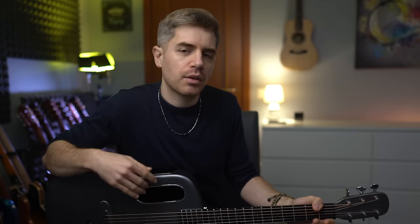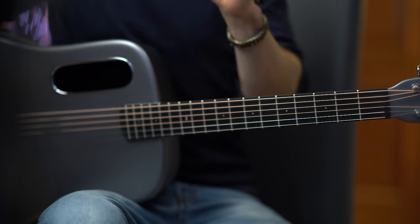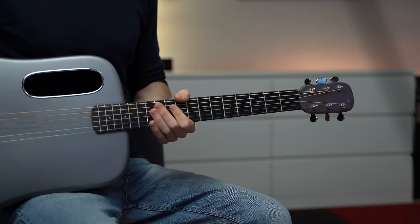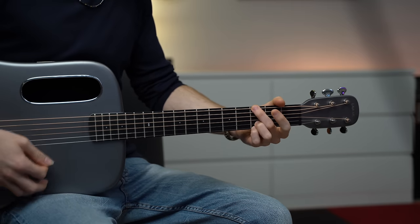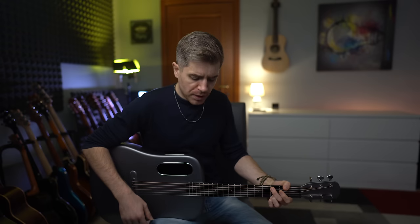One of the cons of the Lava ME2, as well as the Lava ME3 and the Lava Pro, is that they feel a little slippery without a footstool. Playing on the couch is fine, a bar stool is fine. But if you're sitting on a regular chair like this one without a footstool, the rounded edges make the guitar a little slippery. You can definitely hold it properly, but at first it feels like the guitar is running away from you. So if you use a footstool, it's probably the best idea.